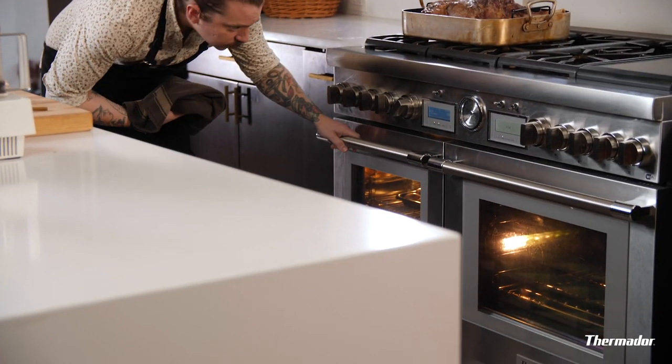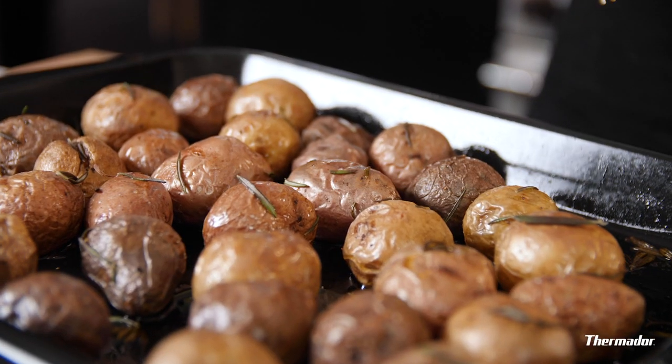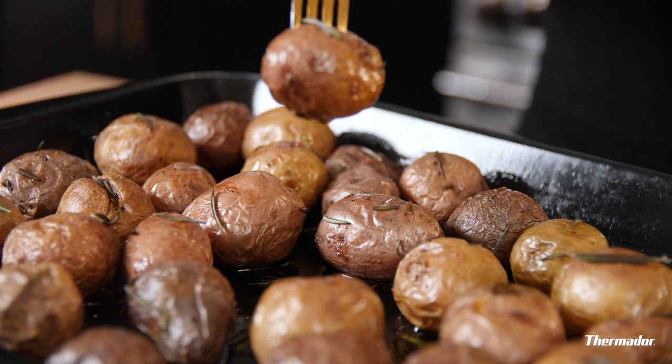Let's check on those potatoes — they should be done. These look about perfect. Got a nice crispy, wrinkly skin. Fork tender.